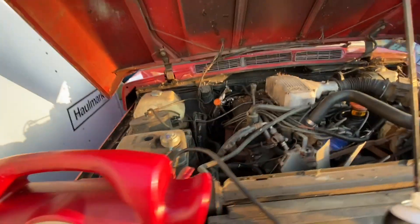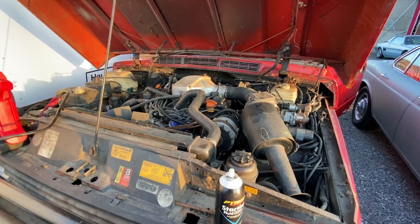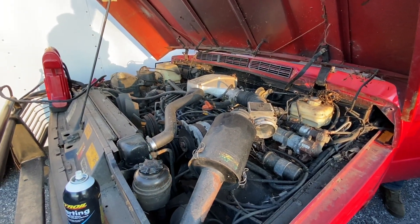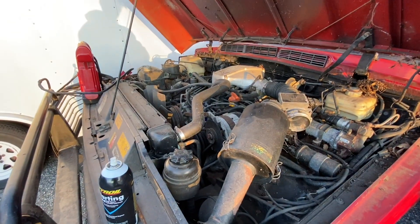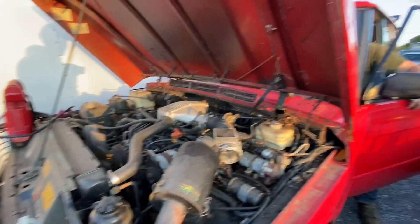Now it's on. I hear stuff blowing around in the fans. What? You're cranking? Nothing? What about putting it in neutral? Cool — forgot what we had to do.